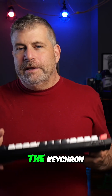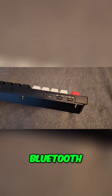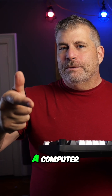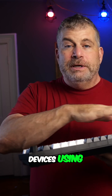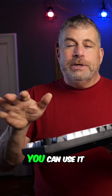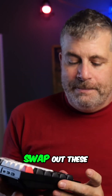The Keychron Q1HE supports multiple connection types including wired, Bluetooth, and a USB dongle for fast connectivity if you do not have a computer with the latest Bluetooth. This means you can easily switch it between different devices using different connections, and it's actually switchable between a Windows and a Mac layout so you can use it for either setting. Right now it has the Mac keys on it, but I could easily swap out these keys for the traditional Windows keyboard.